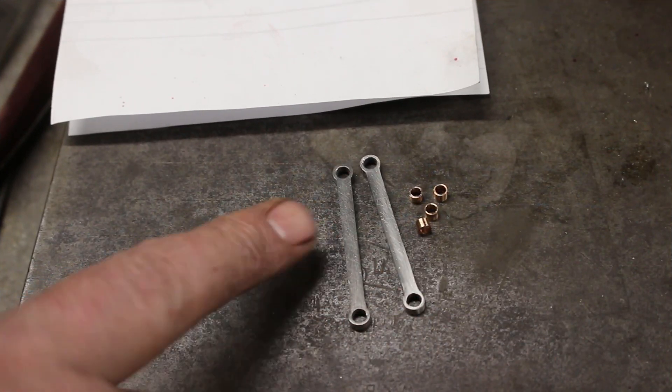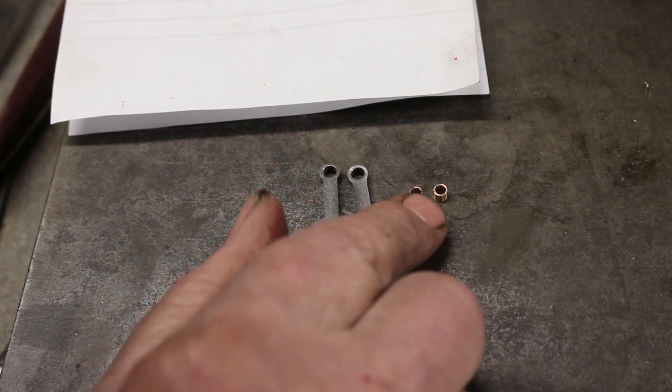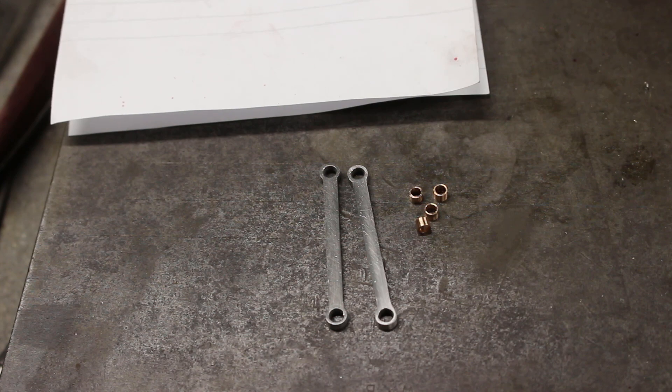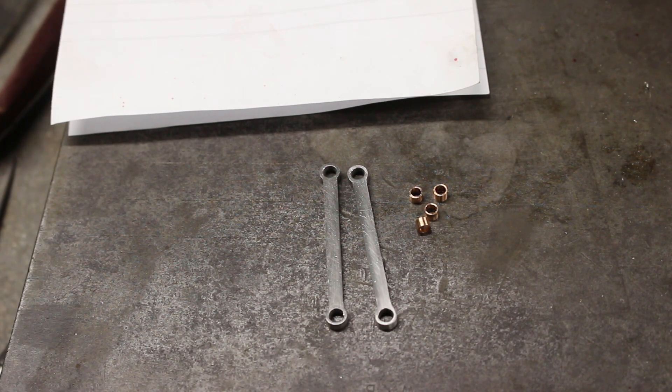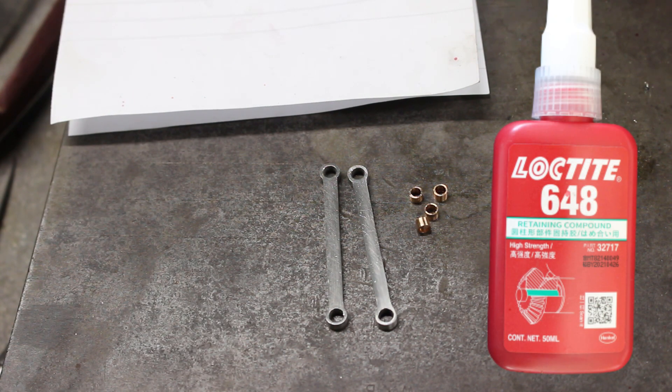Okay, that's them all filed up. I've made some little bronze bushes to go in. We'll stick some Loctite on I think.